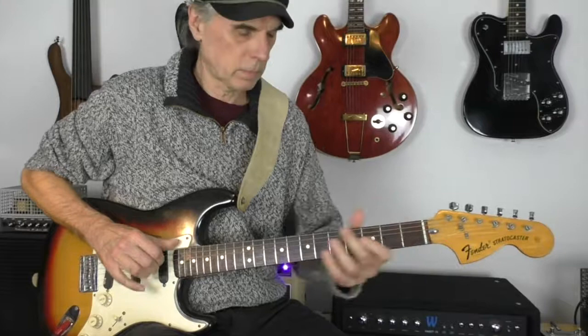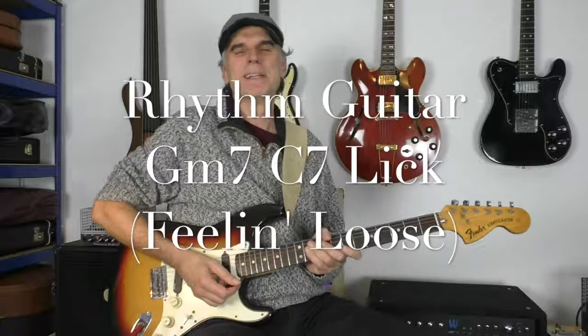It's great also to loop it and solo over it. By the way, it fits nicely with the Jim Kelly lick I showed you, which is also a Gm7/C7 progression. So you can combine those and solo over it. This was just a short excursion to a rhythm lick from Gordon Haskell's 'Feeling Loose' on a Gm7/C7 progression.